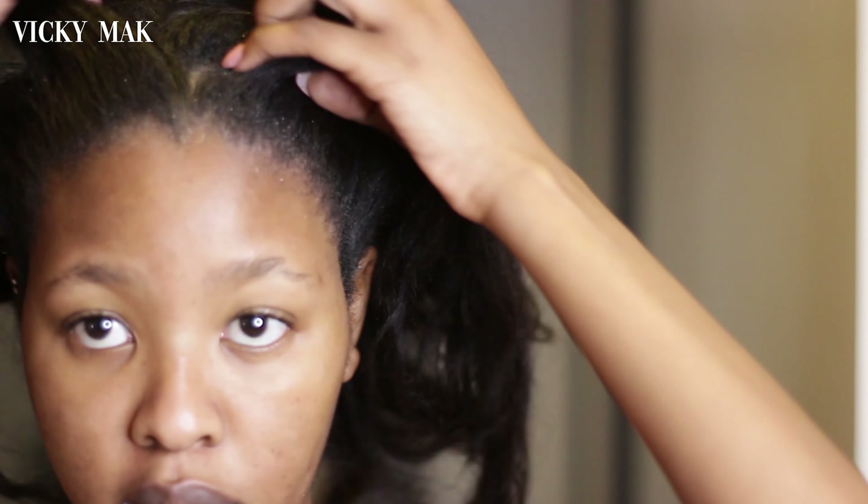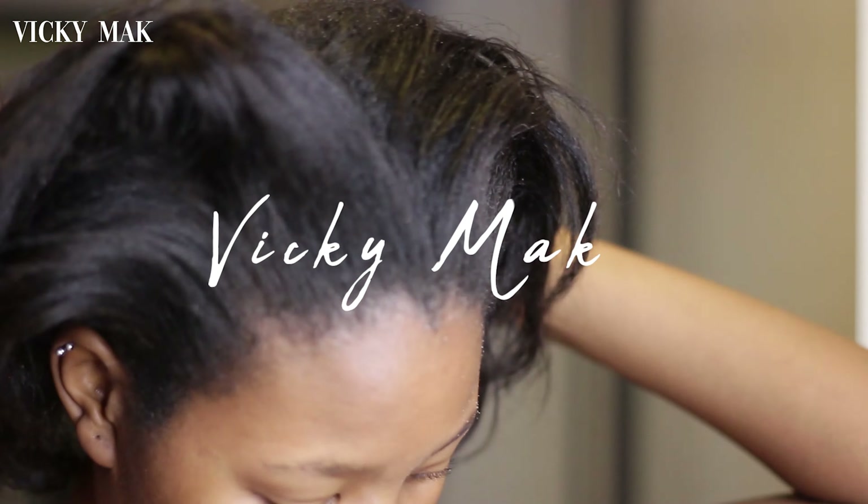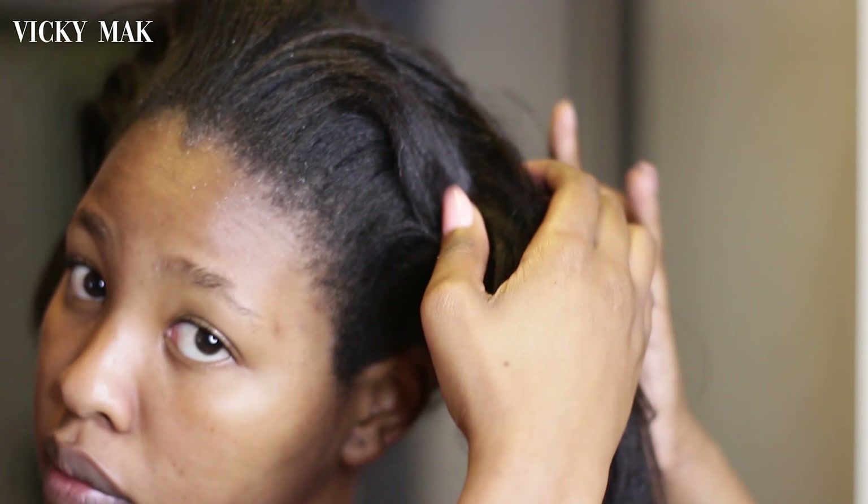Hey guys, so today I am sharing my relaxed hair wash day. This is a wash day that I try to do at least every two weeks, but the goal is to get up to once a week, so hopefully we can get it there.